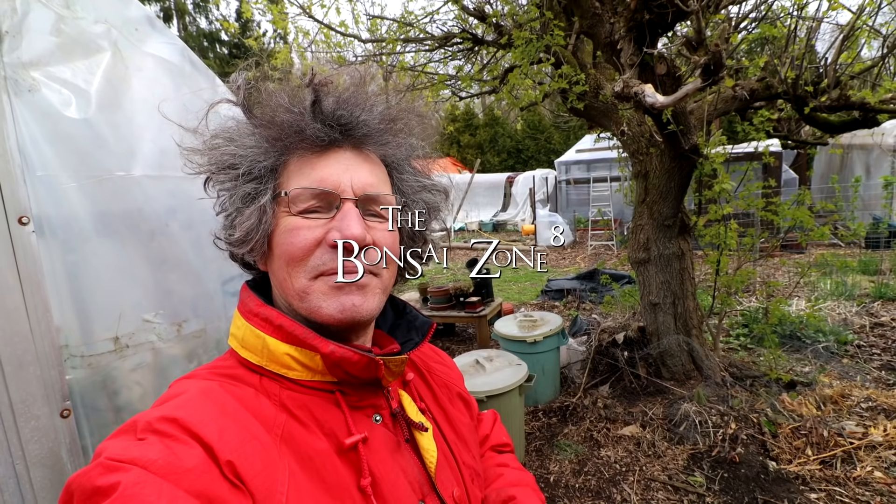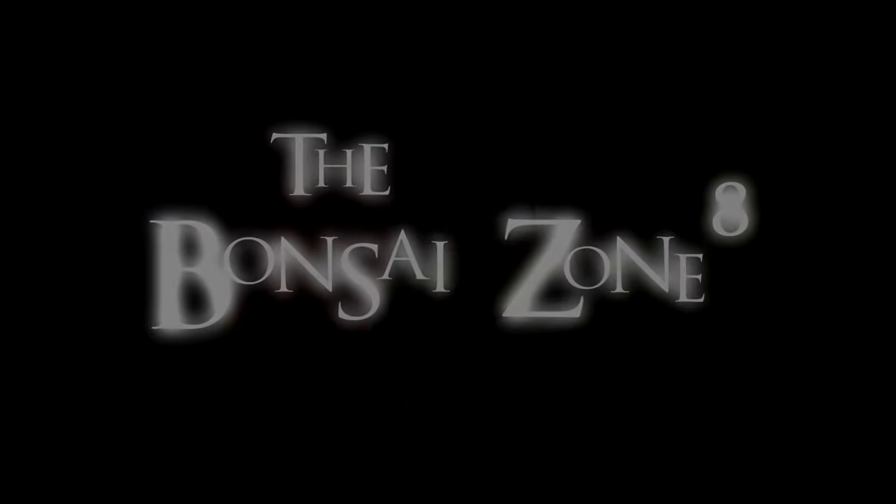I'll continue working away in the yard, clearing the spot for the new greenhouse. On a nicer, quieter day we'll come back and plant that black spruce forest — that'll be exciting. And that's all for today. I'm Nigel Saunders. Thanks for joining me in the Bonsai Zone.